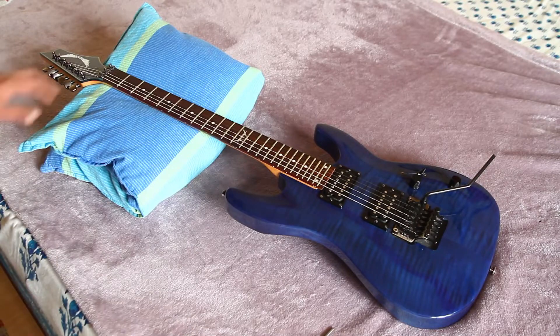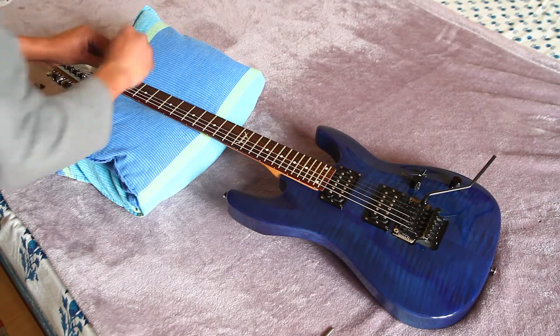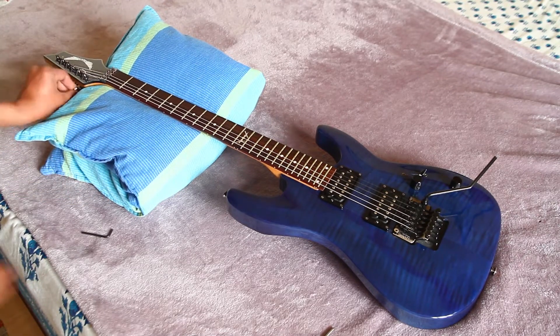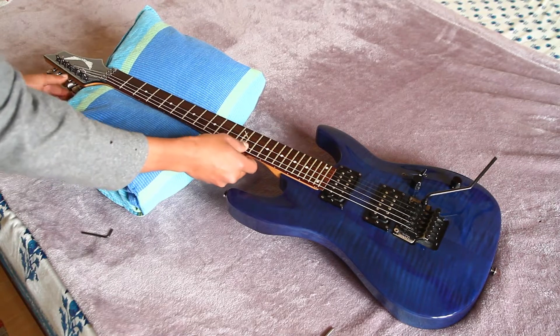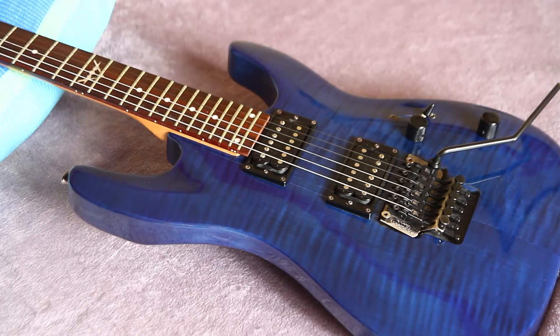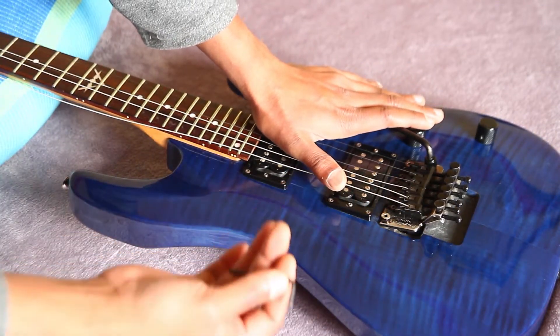The first thing you have to do is loosen the locking nuts. The next thing to do is loosen the strings on your guitar to reduce the tension.